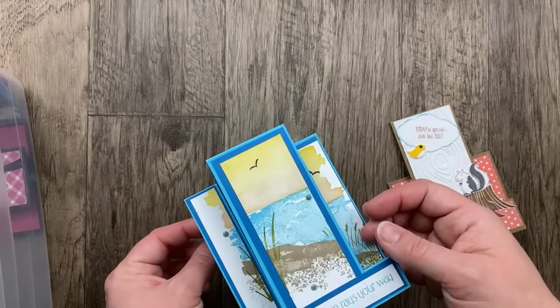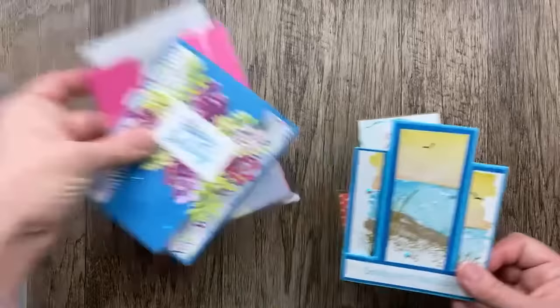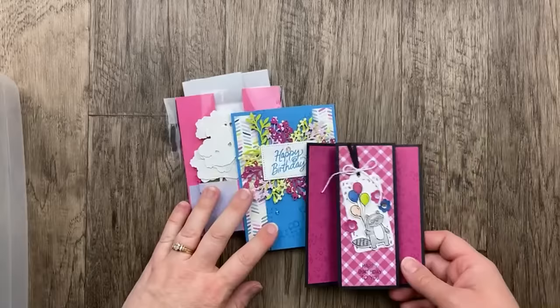Ocean Front stamped on the front — so beautiful. 'Sending warm rays your way' — what a great sentiment for summertime. We are nearing the end of our box of 72 cards that I've shared tonight. I hope that you feel so inspired.